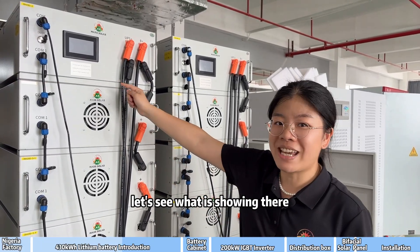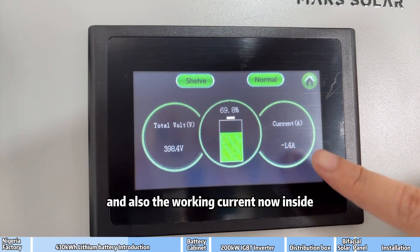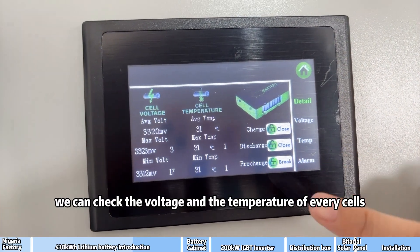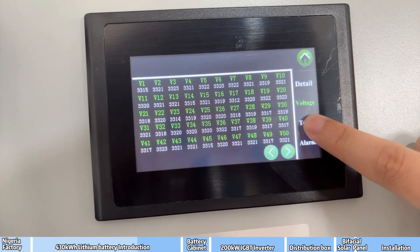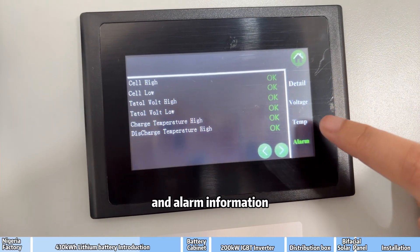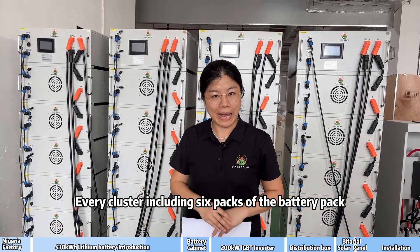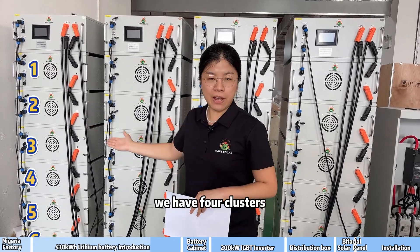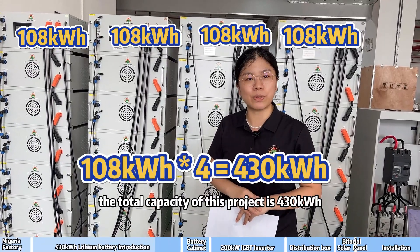Let's see what is shown here. This is the battery LCD display showing the SOC, voltage, and working current. Inside, you can check the voltage and temperature of every cell and the alarm information. Every cluster includes 6 packs of battery pack, so the total capacity is 108kWh. In total we have 4 clusters, making the total capacity of this project 432kWh.